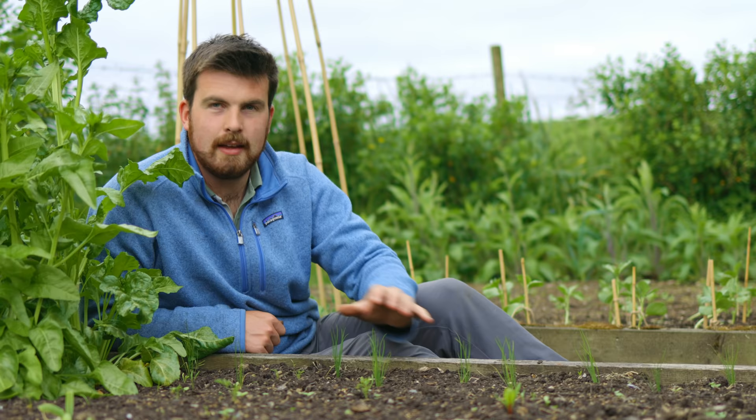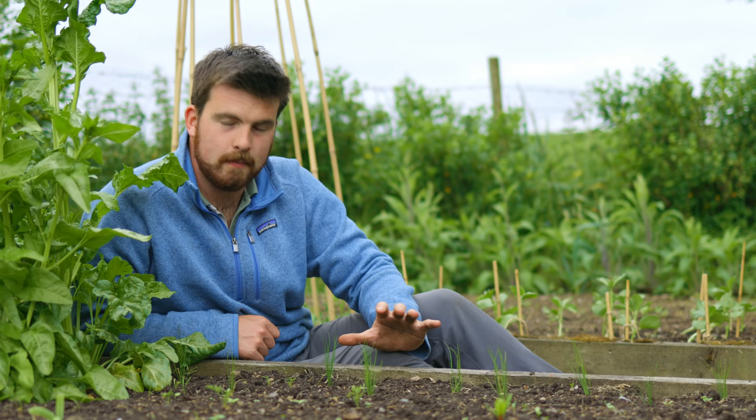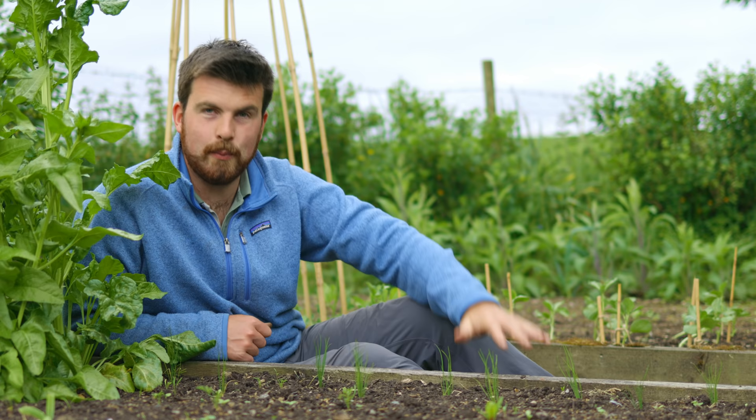These tiny, almost grass-like plants are a new crop to me — they're Chinese garlic chive, and I'm excited to see how they do. They're apparently a perennial, so if they grow well, they're more than welcome to stay here as long as they're tasty.